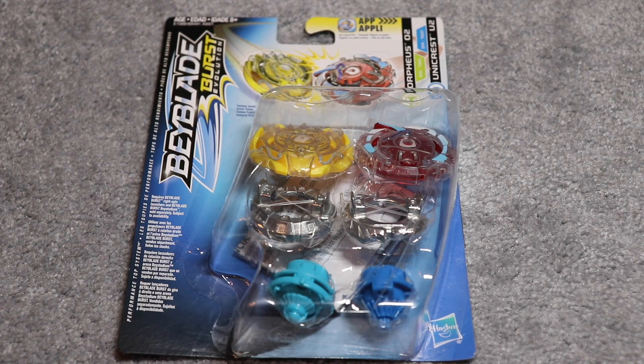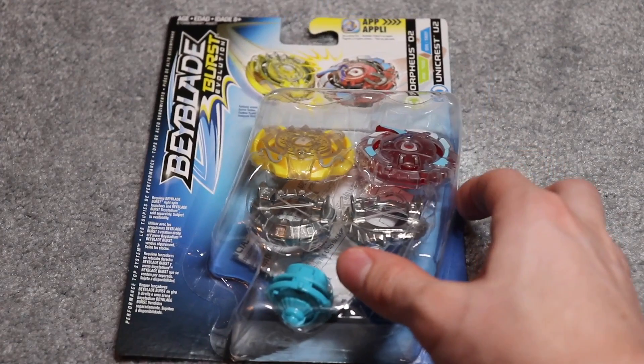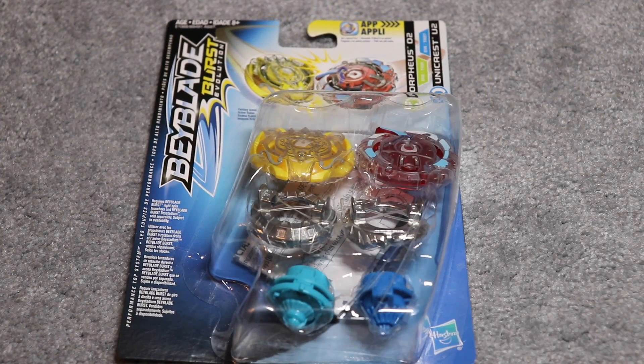Kind of new — I'm a little bit behind on it, I know a lot of other people have already opened this. But I got it a little late; there were some issues, they sent me the wrong item, so I had to ship it back. It's all good now. So this is the Orpheus O2 and Unicrest U2 double pack. This is a Hasbro exclusive Beyblade and it looks really cool, guys. I'm really excited about it. I really like that Hasbro's making their own Beyblades — they all look really good, they have a ton of detail, and this one's no exception to that.